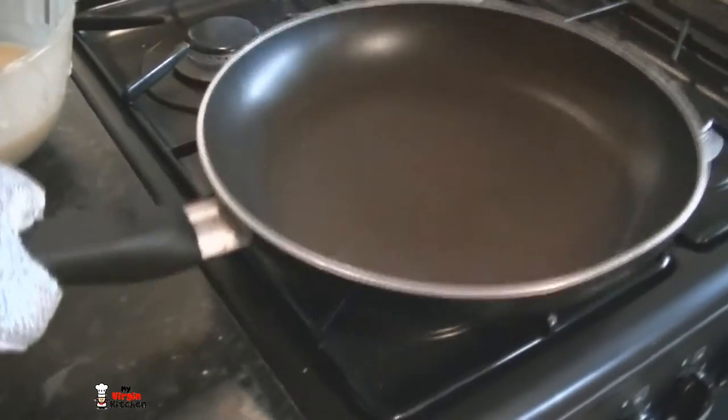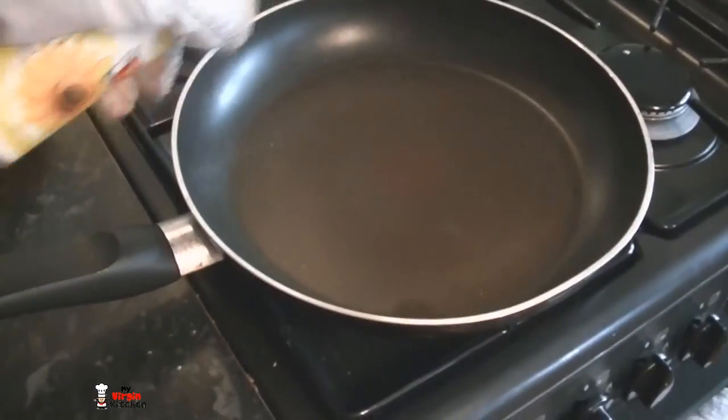Get your pan on a nice flame so it's gradually warming up. I'm going to get some spray oil — just one or two squirts like that, not too much. Don't want to over-lubricate. I've got my high-tech waffle bowl maker thing ready.